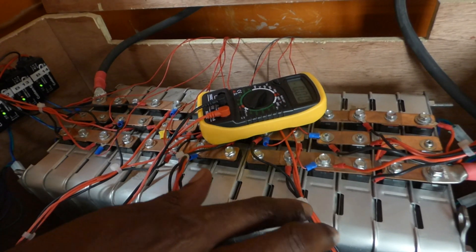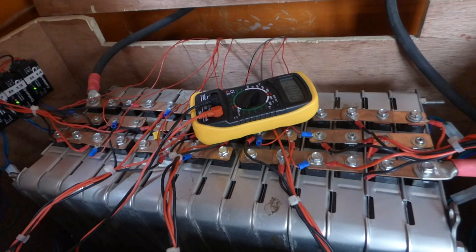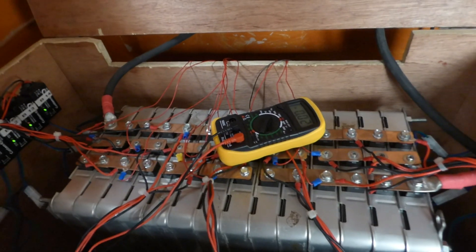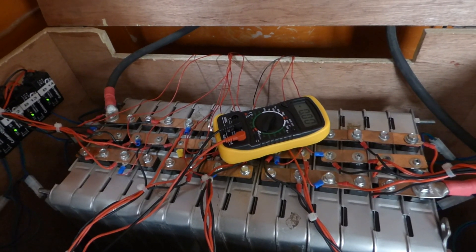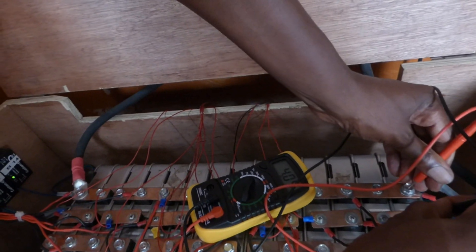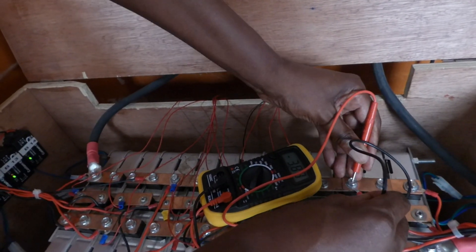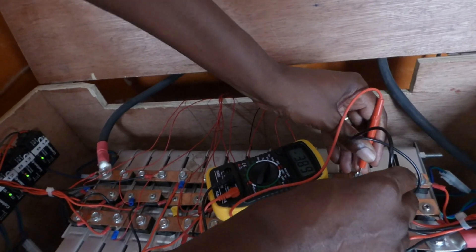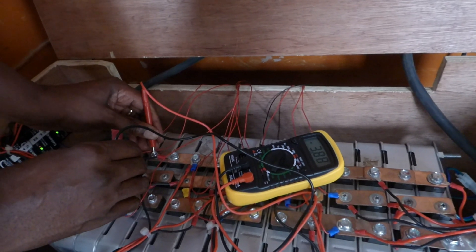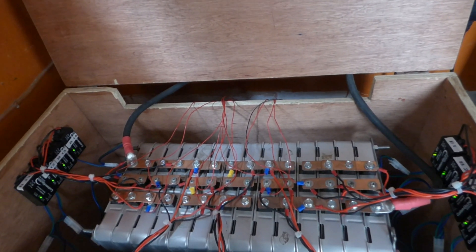A BMS burns off excess charge as heat — it doesn't redistribute it. The equalizer takes the excess from the higher cell and pushes it into the lower ones, continuously distributing until all cells are at the same voltage. Hopefully in two days I'll show you that this worked. Looking at individual cell voltages: here we have 4.04 volts, and the cell next to it is 3.88–3.89 — getting closer. The difference was as much as 0.6 volts earlier; now it's down to about 0.3 volts, a combination of charging and the equalizer doing its work.